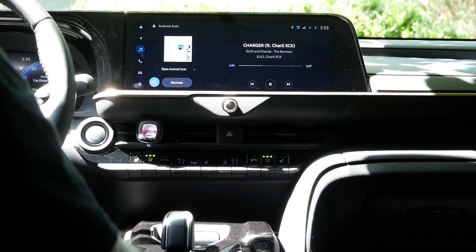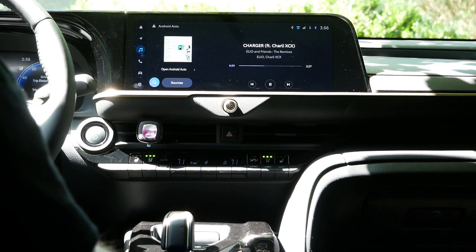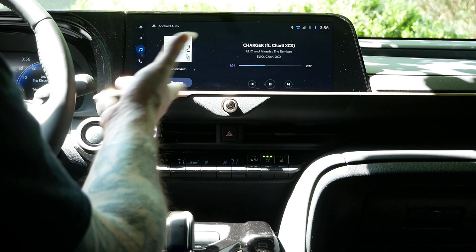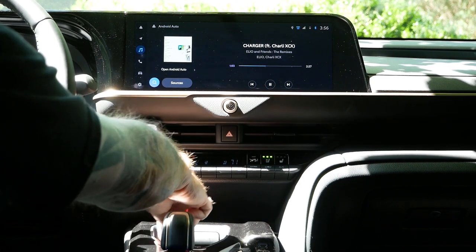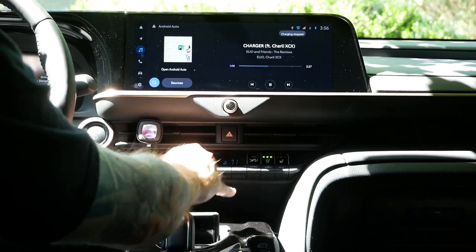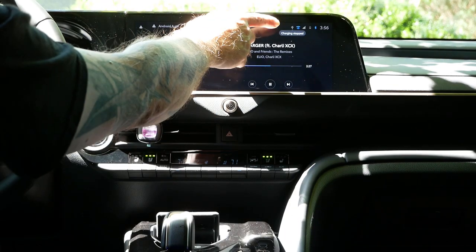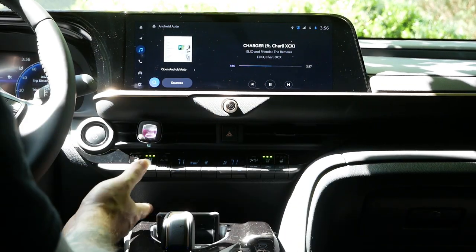The charging issue that most people have been experiencing — we've got Android Auto going on, and there's this compartment right here which allows you to just slide your phone in and it automatically starts charging. We see there's this 'charging stop' indicator here — usually it's blue and will indicate the phone is charging.